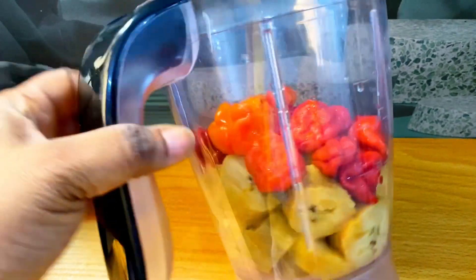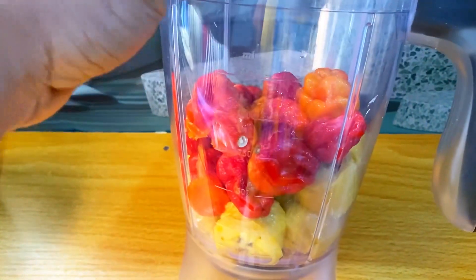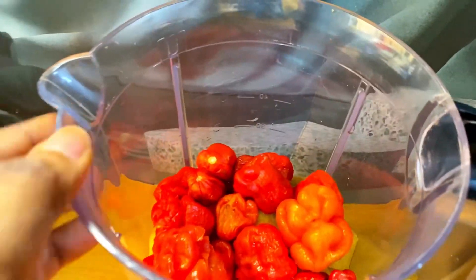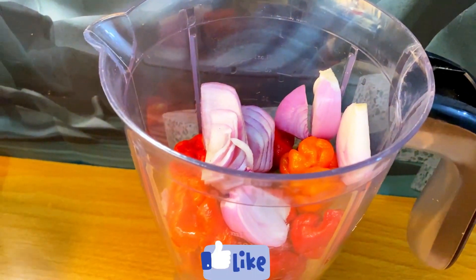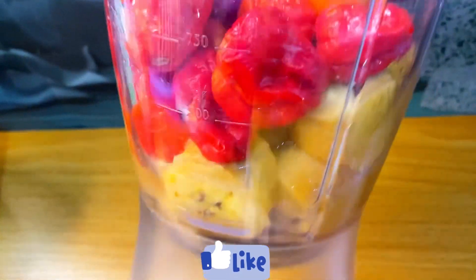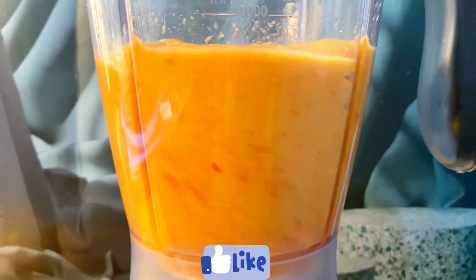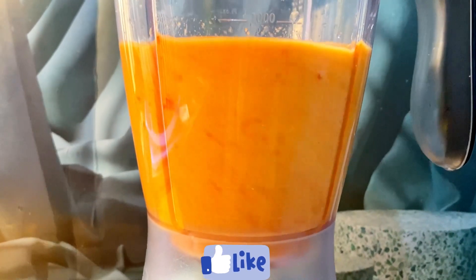Hi guys, welcome again. Let's make plantain musa. This is a ripe, overripe plantain, pepper, and I just added onions and water to blend. You have to add liquid into this for it to be able to blend. So this is me blending the overripe plantain, pepper, and onions.